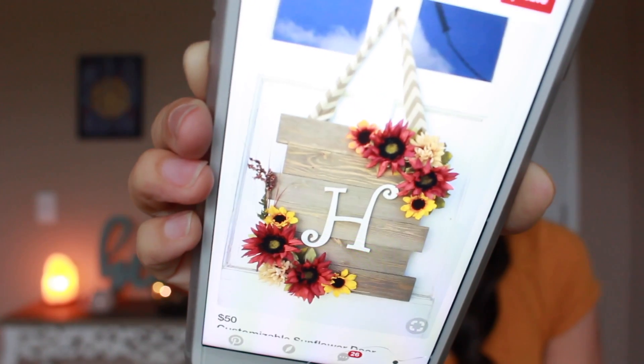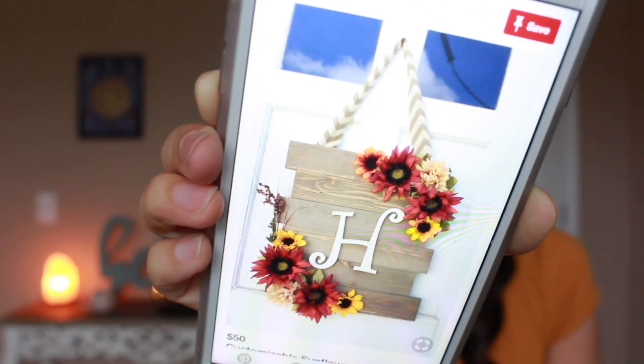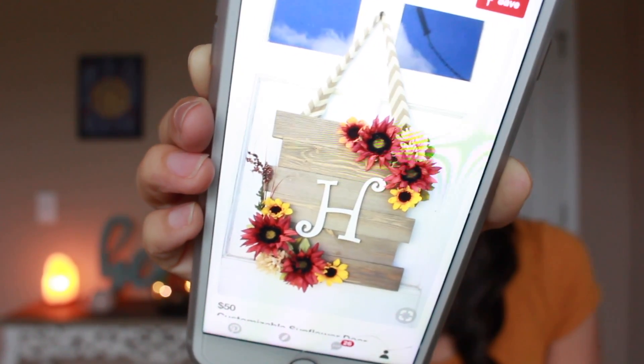Hi everyone, welcome back to my channel! Today we're going to be making something really exciting. In the last video I had promised to do something fall related, and I found the perfect thing. I went on Pinterest and looked at a couple of things to get an idea, and I found this wreath — your typical wreath, like a wooden plank with flowers and your initials so it can be personalized, and a ribbon to tie to the door.